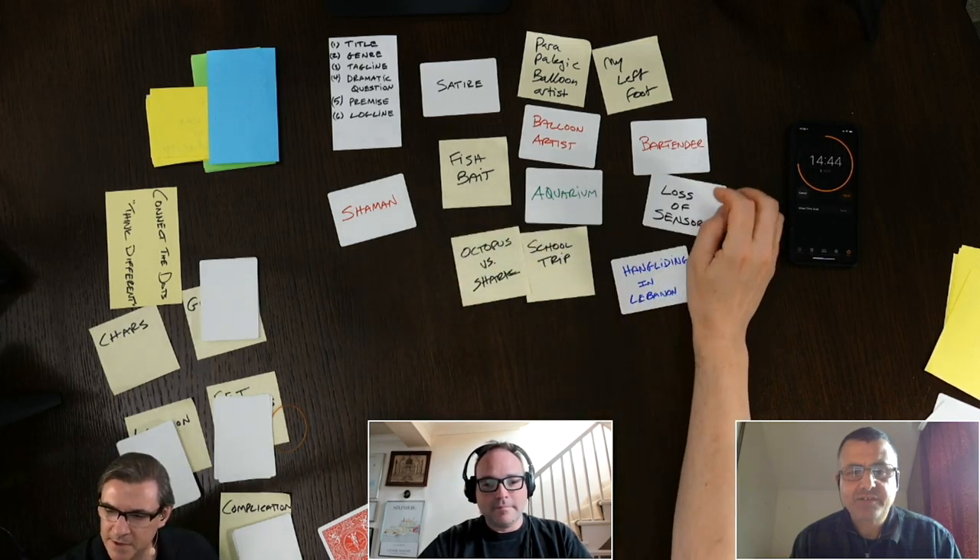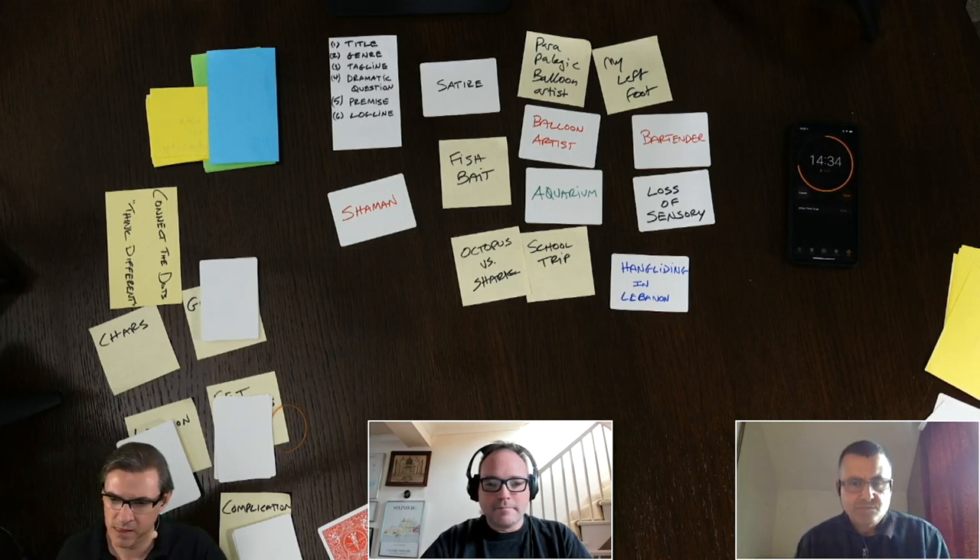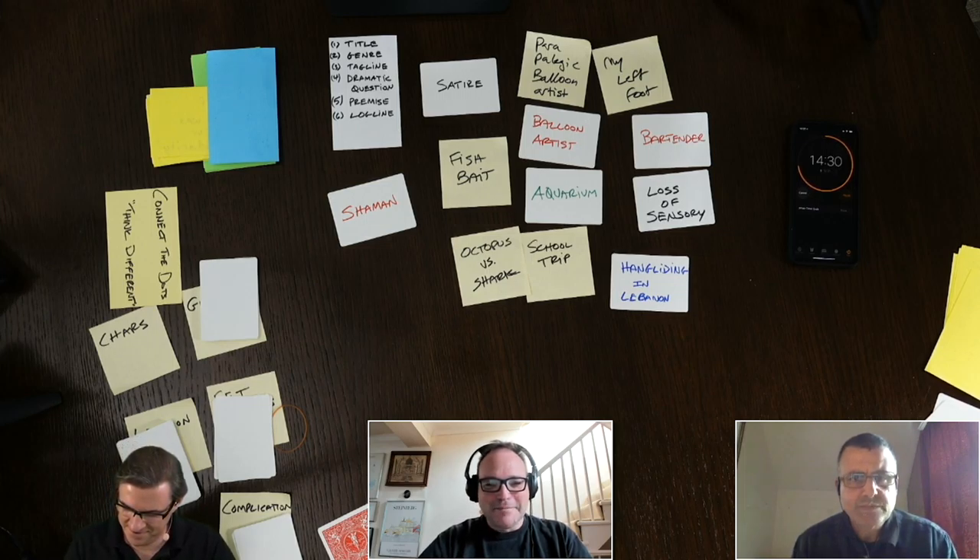An octopus balloon artist — imagine the balloon artistry that an octopus could do. I was also wondering if the fish are disappearing because the shaman was doing something, but there's that loss of sensory. We haven't really explored the shaman. There's a bartender who can't taste anything, which is problematic if you're a cocktail designer. But I like the school trip concept — a hang gliding school trip or an aquarium school trip where something happens.